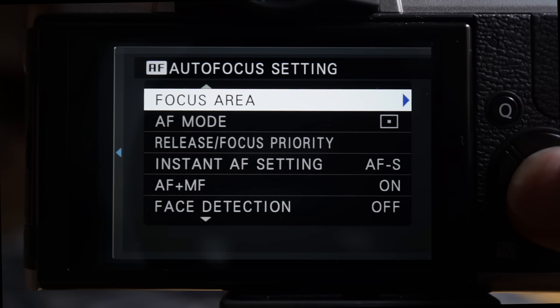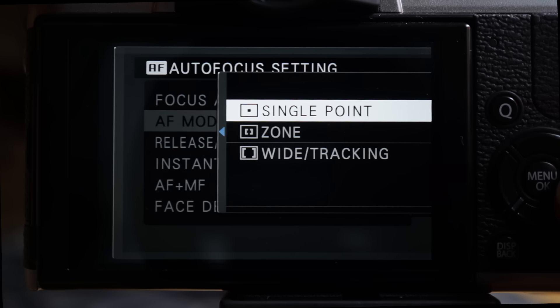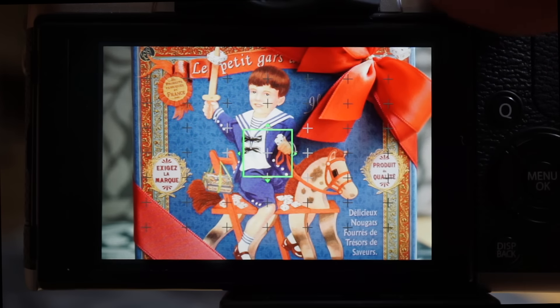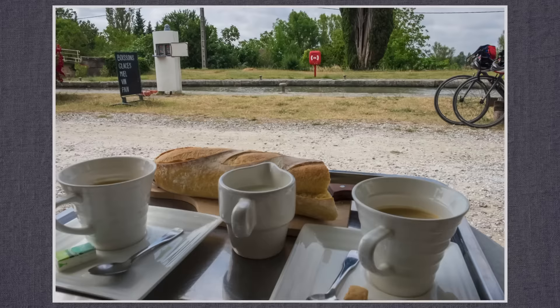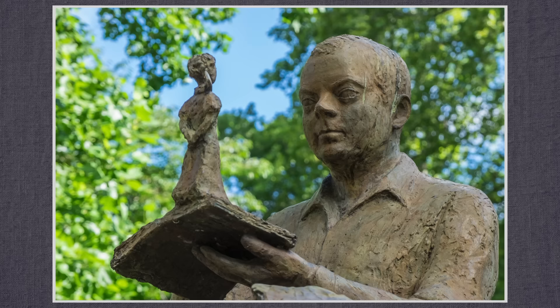I prefer to shoot autofocus single, pressing the AFL button or soft pressing the shutter to lock focus and then snap. At least it's a technique I can access and master — it's fast and confident. Press down on the navigation circle, then the rear dial changes size and the navigation circle buttons move it around the screen. Very usable and useful. I'm also liking the AF plus MF mode, allowing me to adjust when the X-T10 and I disagree on what should be in focus.